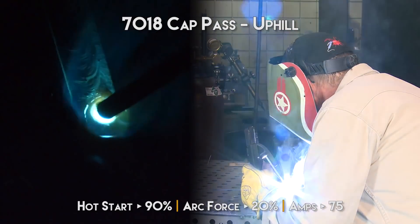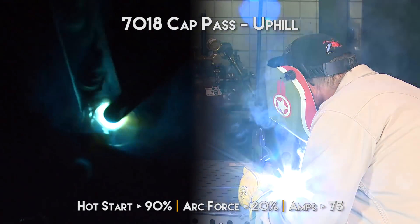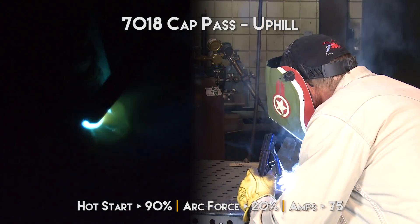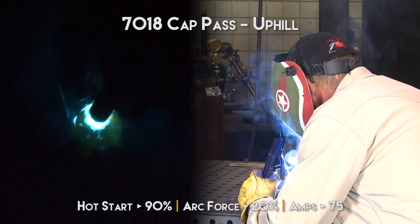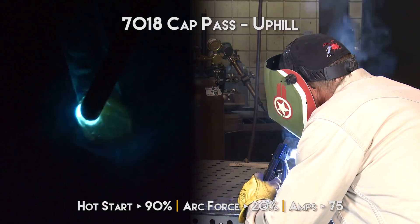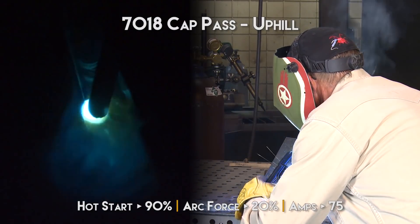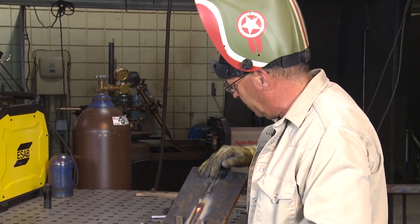It's a very smooth arc and because of that I'm using a motion that's just straight back and forth. I'm really kind of attacking those sides — I want to experiment to see how this builds up with this motion. Staying right on the leading edge of the pool, which is what you should do all the time with 7018 anyway. For the viewers, I can feel the rod just barely dragging on the previous weld. I don't want to gouge this rod in here. I'm going to stop right there just to show the multi-process.